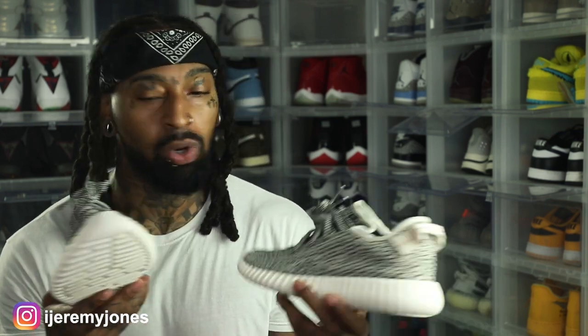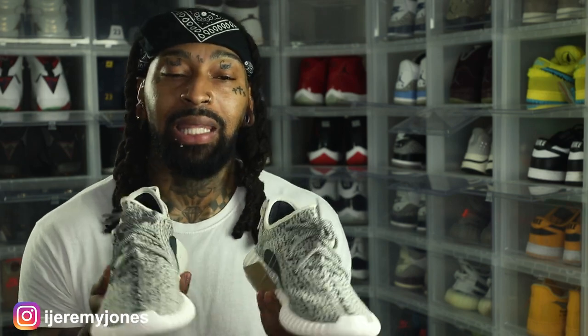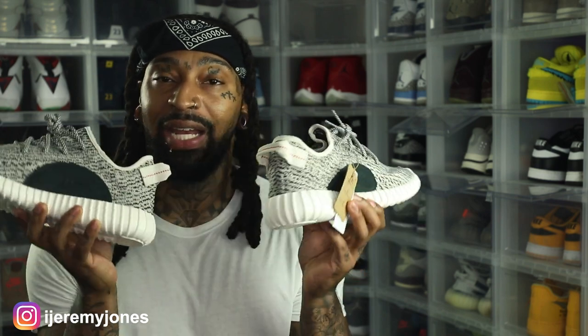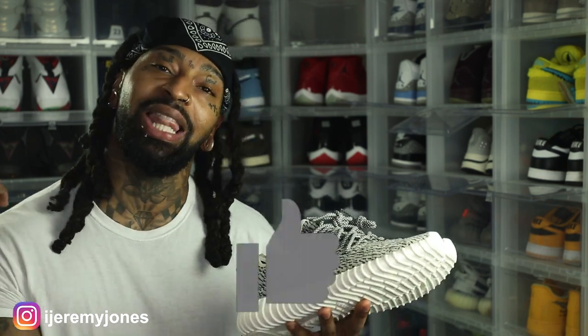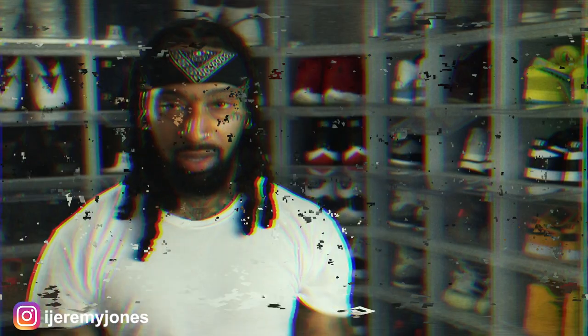We can argue all day whether Yeezy approved of Yeezy Day or not, but I'm glad I was able to get these on Yeezy Day. I was live for almost a full 12 hours for these and I will gladly do it all over again just to catch this one W. This is the one and only W I hit on Yeezy Day and I have not regretted it at all. Anyway, enough rambling — I'm gonna roll to that on-feet. Be sure to hit that like button, consider subscribing. My name is Jeremy Jones, thank you for watching and I'm out.